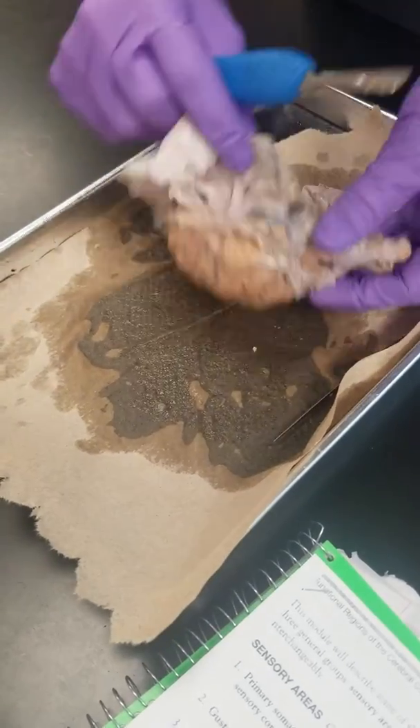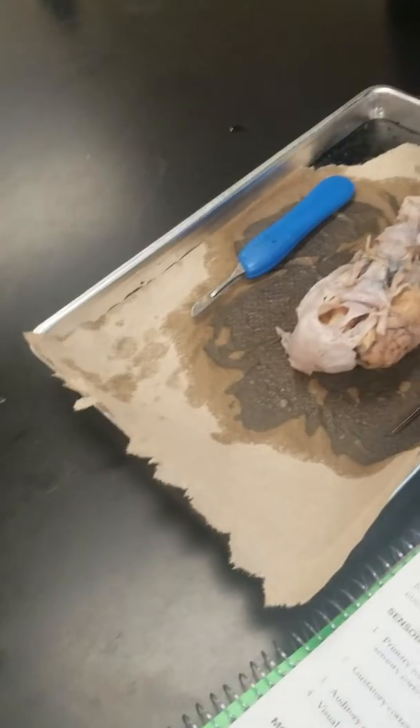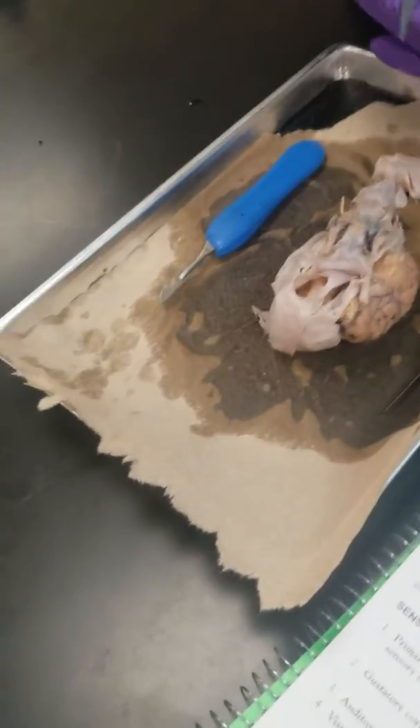I don't want to mess this up — this is a part that's going to mess up. You just take the scissors and you're going to have the dura, the arachnoid, and the pia.